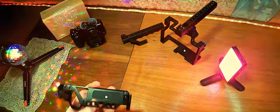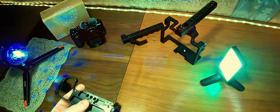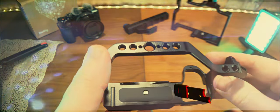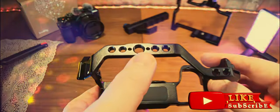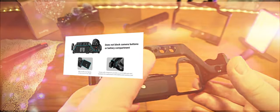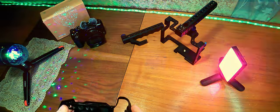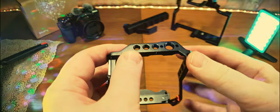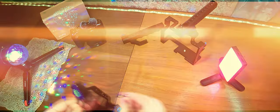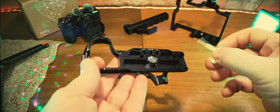Что из себя представляет клетка? Стандартная металлическая клетка, выполнена из алюминия. Здесь стандартные отверстия — 1/4 дюйма и 3/8. Причем вот эта центральная — специально для верхней ручки с так называемым замком Ари. Закручиваете соответствующим винтом на 3/8 дюйма. Плюс есть металлические выступы, которые защелкиваются в эти отверстия. С этой стороны есть стандартная 1/4 дюйма, а с другой стороны — 3/8 с замком Ари. Снизу 3 отверстия. Есть отвертка для откручивания и закручивания, и она примагничена.